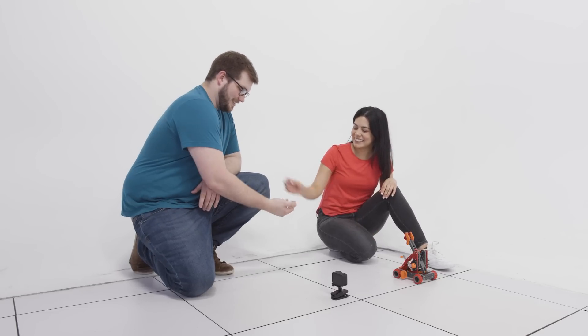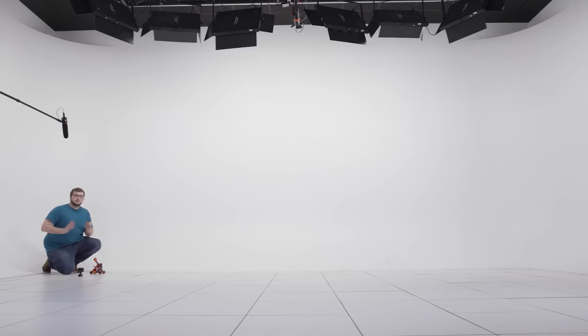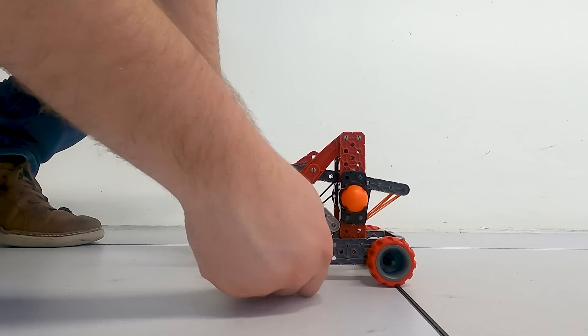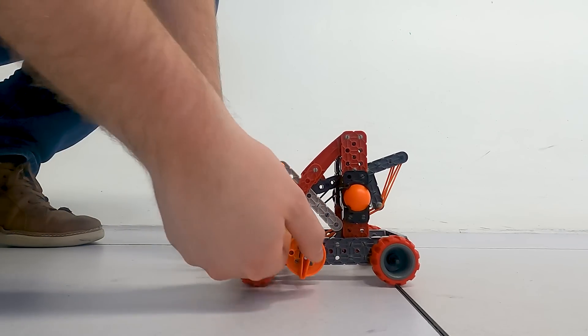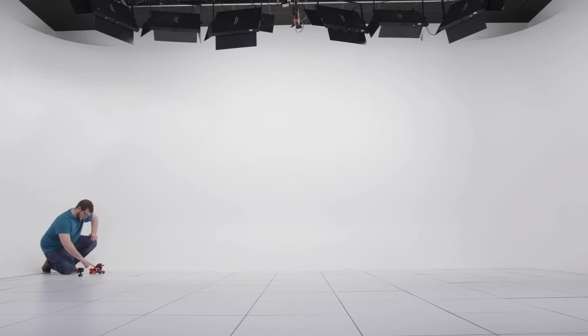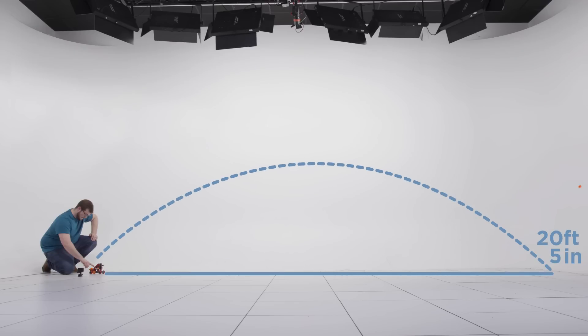Let's see what you got. I think I'm gonna try cranking the arm back a little further and see what that does. All the way back — here goes! Oh my gosh, 20 feet 5 inches! So the angle of the catapult definitely changes how far the ball goes, so you're gonna have to use your skills to hit the target.